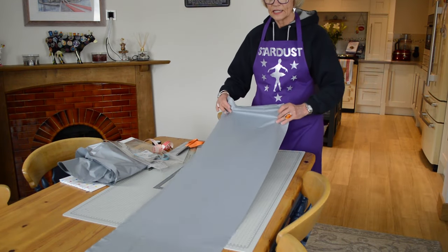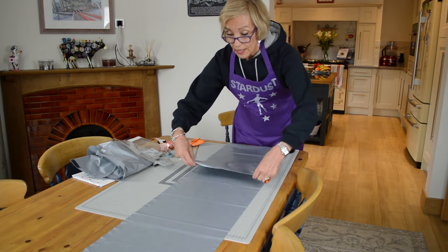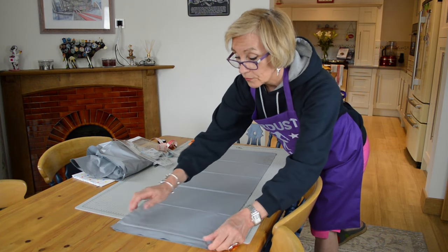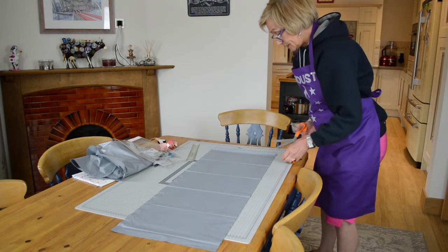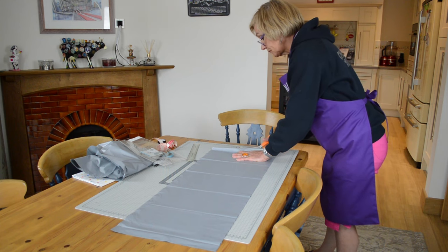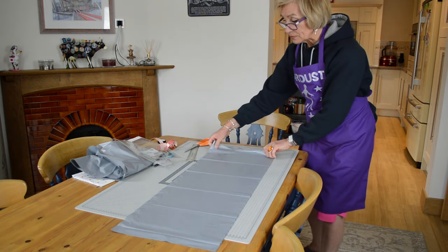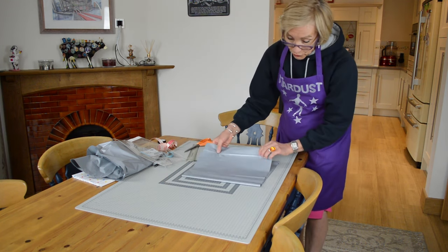I've got four thicknesses here. I'm now going to fold this in half and then I'm going to snip like so, hand flat. I'm going to fold this into three.